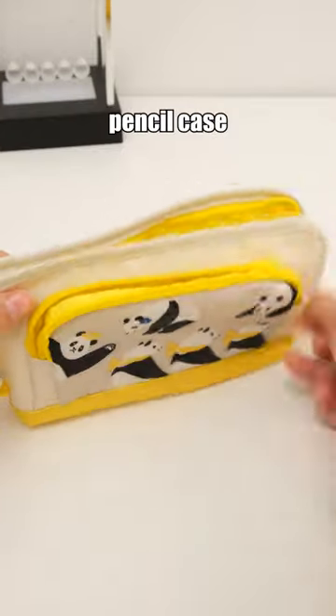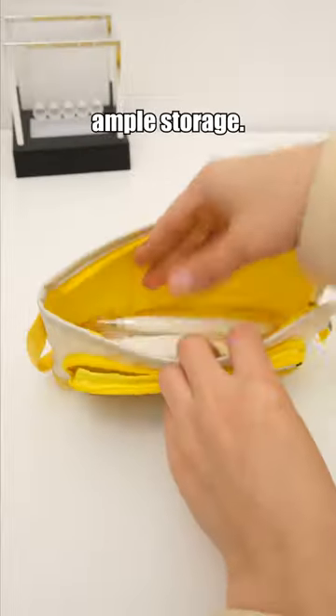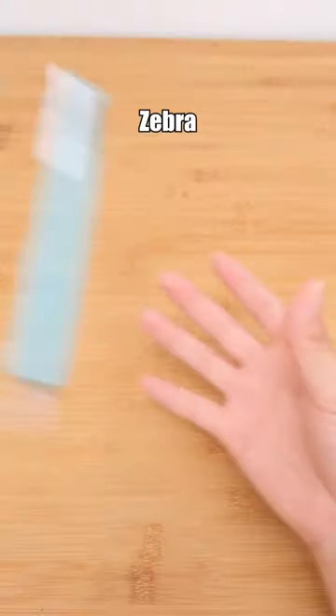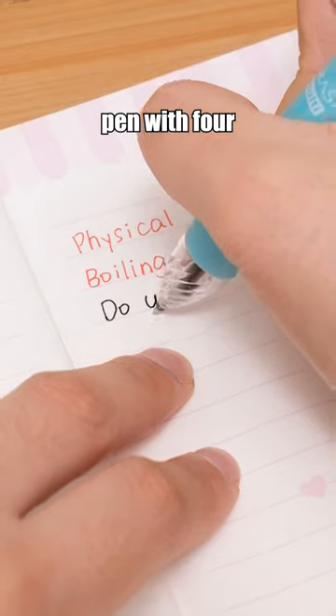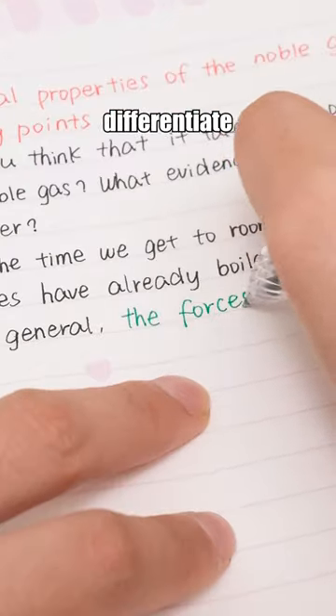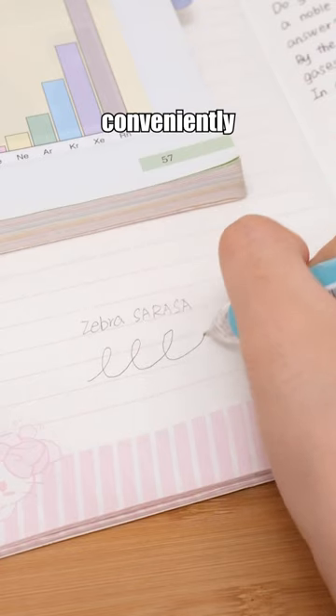For cute simplicity, you'll love this pencil case with panda prints and ample storage. Zebra Sarasa Multi Pen — it is a multifunctional pen with four different colors, allowing you to differentiate various key points conveniently for note-taking.